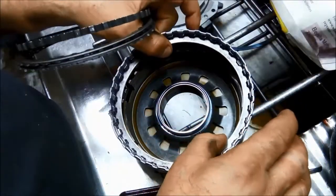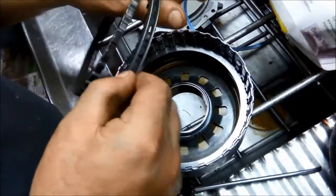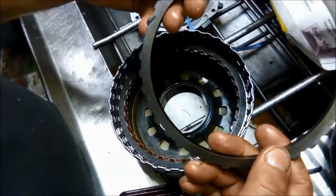Start off with the cushion spring, then steel, friction, steel, friction, and the cushion plate.